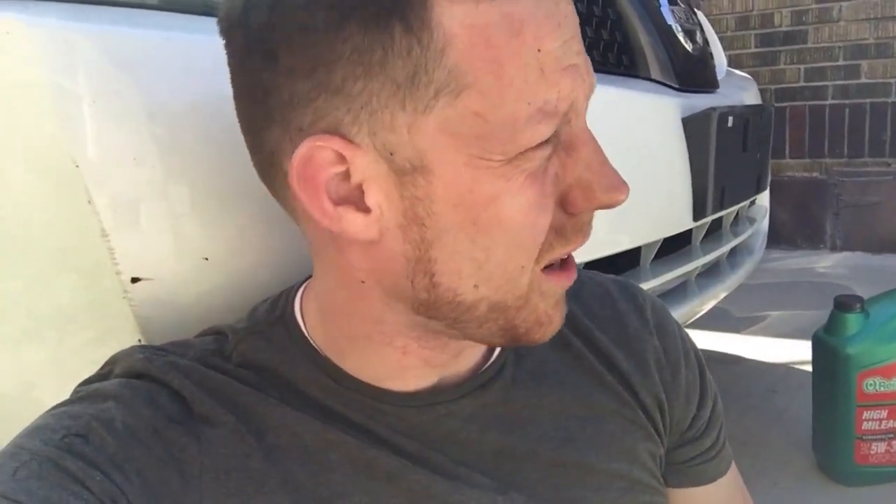I read somewhere you're only supposed to tighten it to like 16 pounds of pressure, but the whole point of me doing this was that the oil pan was leaking. I didn't want it to leak, so I tightened it too tight and the bolt broke off. It's one of like 12 screws, so I'm going to put some sealant on it and hopefully it's good. This car is for my wife to drive with three and a half kids — I ride a bicycle to work every day — so I've got to make sure this is functional.